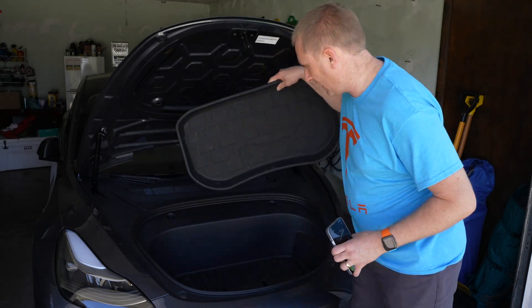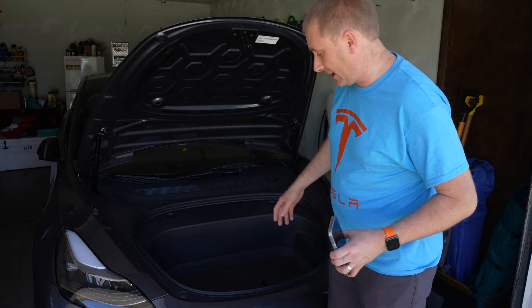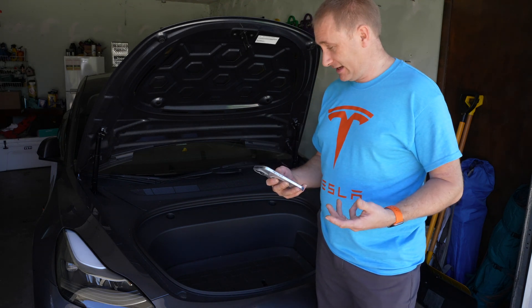In this video I actually have a mat in the frunk that came with my floor mats, which I also really like. But honestly, my favorite upgrade I've done is this power frunk.